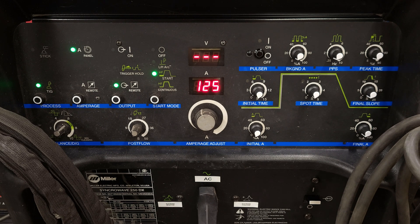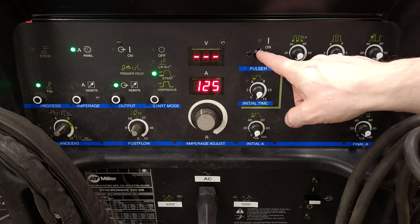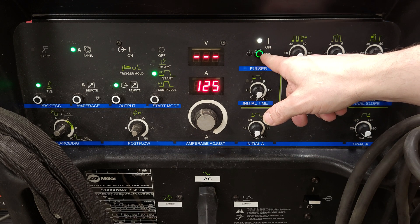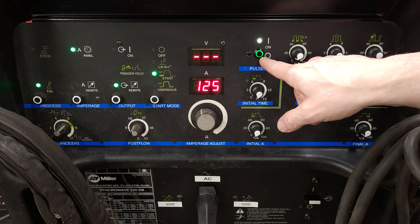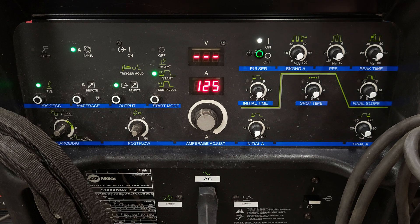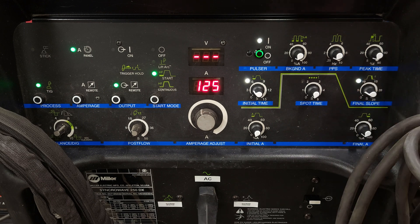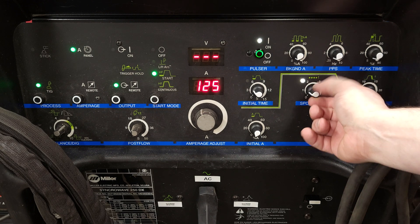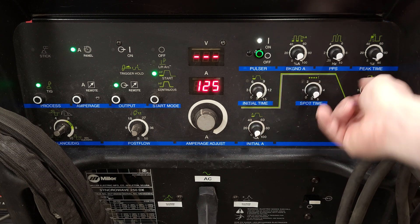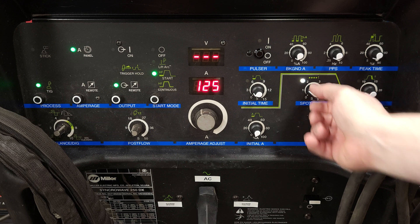Let's power this thing up. So we will power on the pulser. If you have an LED on the button, you really don't need that LED — some people might not want an LED on the button. Turn the initial time on — LED comes up. Final slope — LED comes on. Turn the spot time on — both those two LEDs go off. Spot time on, those two go off. And these will still work with that off.